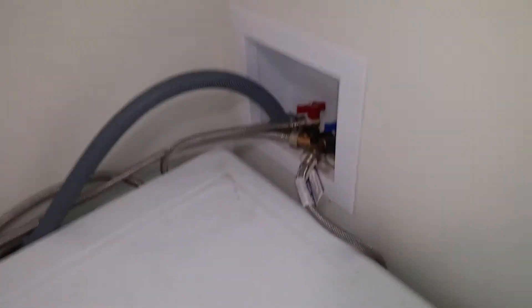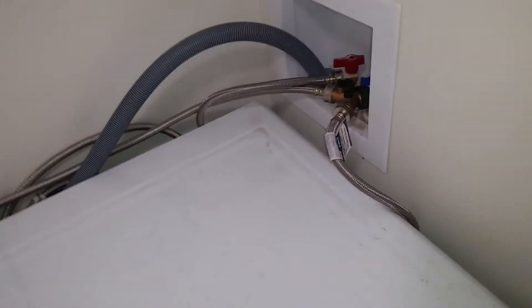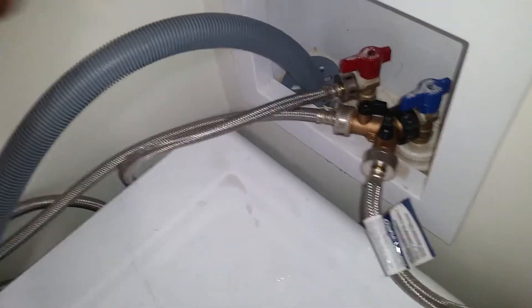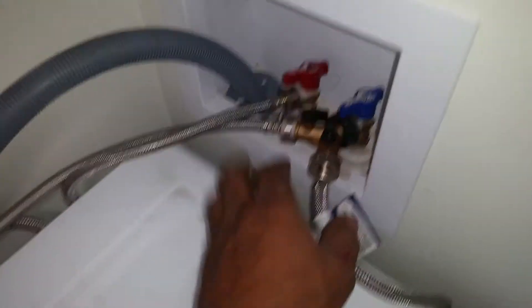The washer/dryer installation is done. This is the connection here. I guess when the architect did the house, they didn't think too well — we want this on an inside wall so it doesn't freeze. This is the outside wall; you don't want pipes in that wall because they may freeze. The pipes are in the right place, but they should have made the room at least another six inches wider.